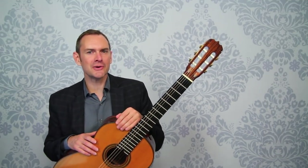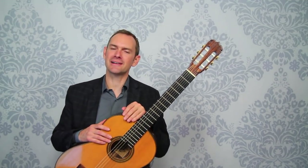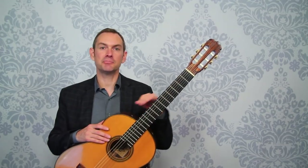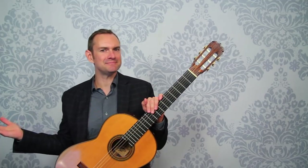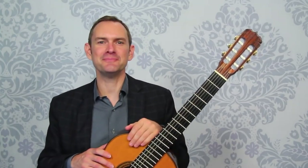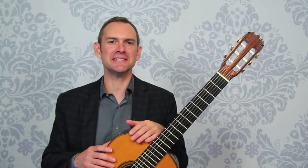I hope you've enjoyed this video on practice versus playing. In your practice, practice — but then at the end of your practice, do a little playing. Have fun with it. Take care. Please subscribe to this channel if you haven't, and I'll see you soon.